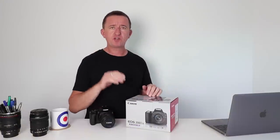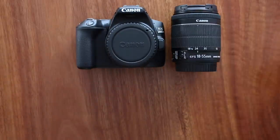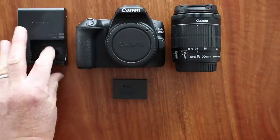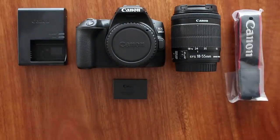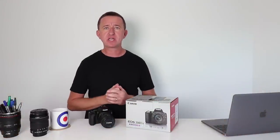Let's begin by looking at what you get inside the box with this kit. You get the camera body, the standard 18 to 55mm kit lens, battery, battery charger, strap, camera manual, and warranty card. The only thing you don't get — which you're going to need — is an SD card.